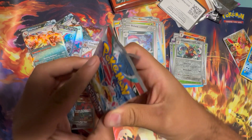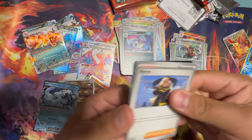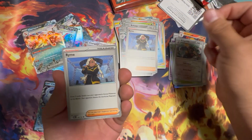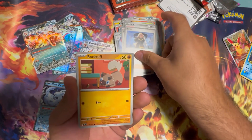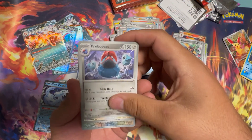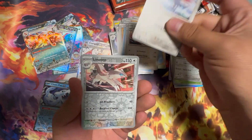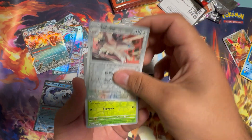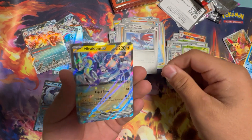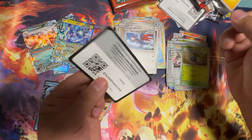Last pack — let's see what we can do. Rhyme, Rhyme, Rhyme again, Rockruff, Wiglett, Bravo Pass, Linoone, Skarmory, Linoone Reverse Holo, Oddish, Miraidon EX. Double hit — two EX cards. Energy, code card.